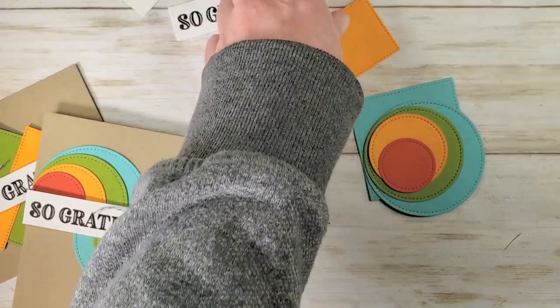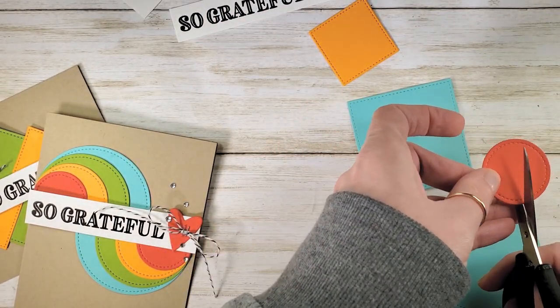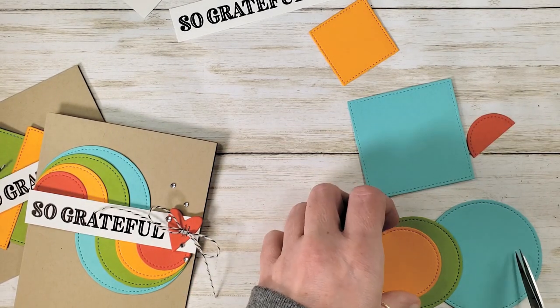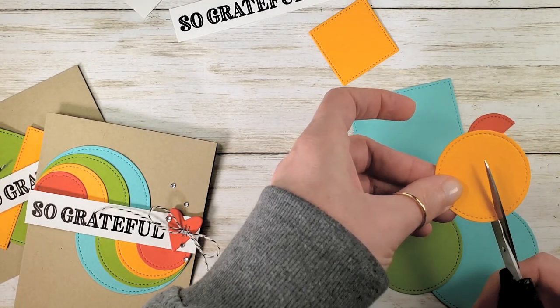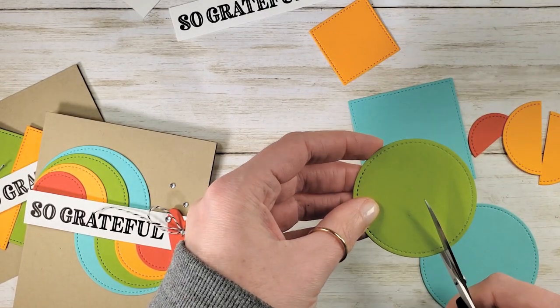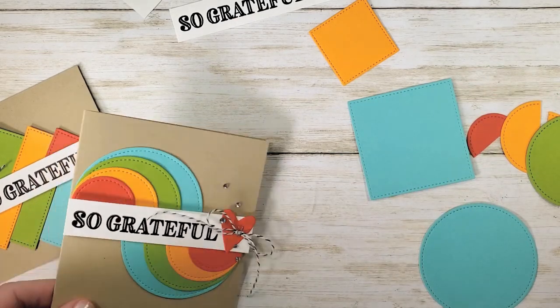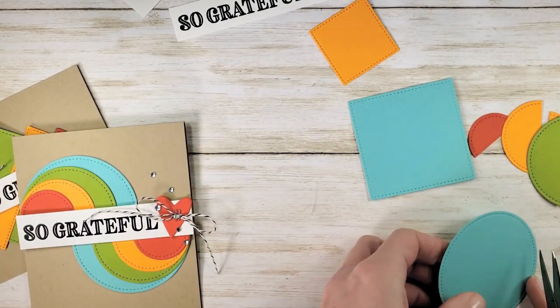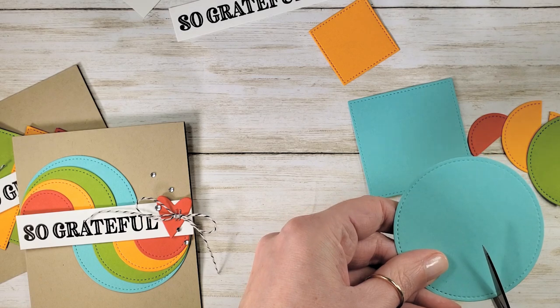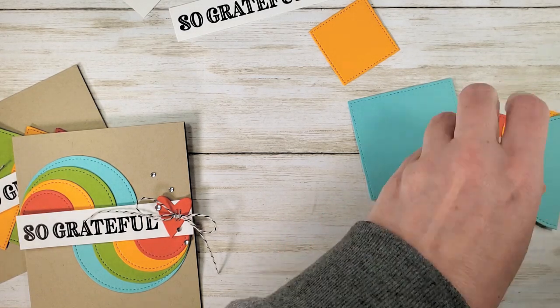Cards are a great way to use up scraps. Now we're going to take each of these and cut them all in half. I'm going to do that just using my paper snips, eyeballing it the best we can. You can absolutely pop this on a trimmer, but our greeting is going to cover that raw edge, so scissors are just fine for this.